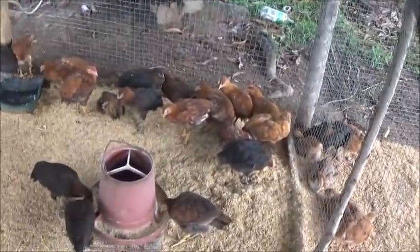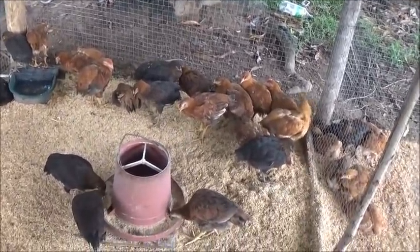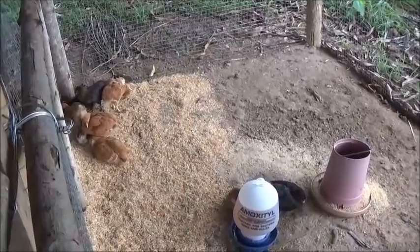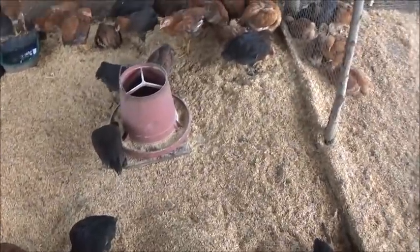But I definitely need to get these feeders adjusted. Yeah, these guys kind of have that droopy look too. They just don't like this change in weather.